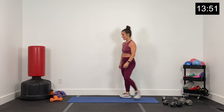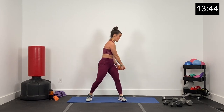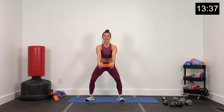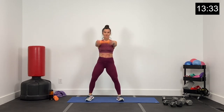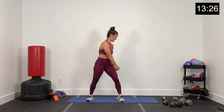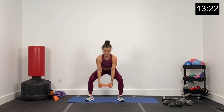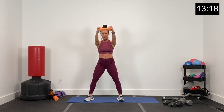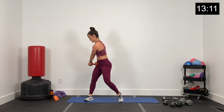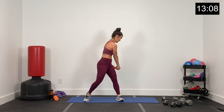Dumbbells down, grab that lighter dumbbell — last time. Swing and wood chopper. This extra little swing is providing our cardio but also still burning out those sumo squats. 25 seconds — core tight, hips go back and forward on the swing, rotate upper body for the wood chopper. Last round — about 12 seconds. Five, four, three, two, and one.